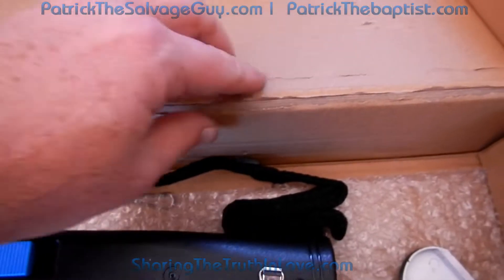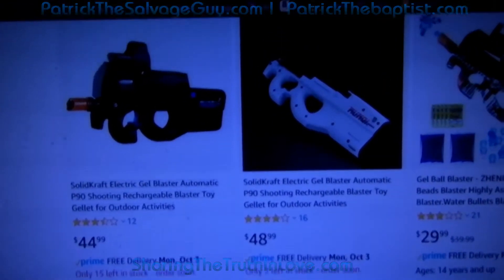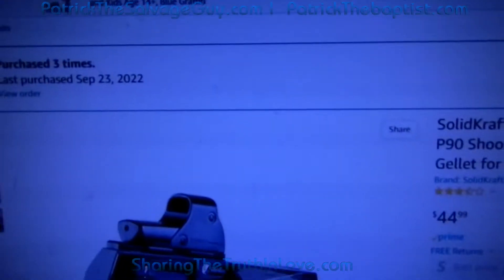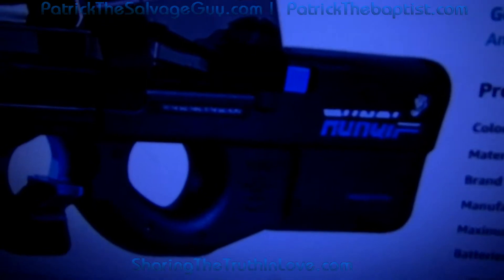And look at the box here — that's rough. Even though it looks like there might be different brands of these, I assure you there are not. This solid craft one right here — it doesn't have the blue paint, and it doesn't have this laser pointer on it either. That's also a misrepresentation of the product.